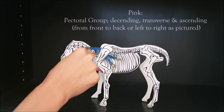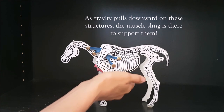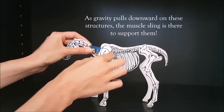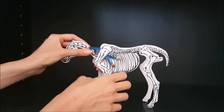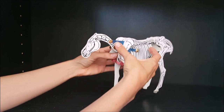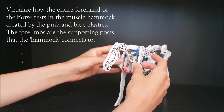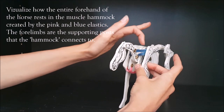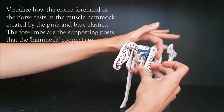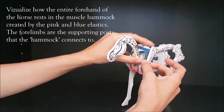This includes the neck, the base of the neck, the trunk, the rib cage, and all the internal organs — all supported off the musculature that connects the forelimb to the axial spine. From another perspective, we can see how the muscles connect from the neck to the back of the scapula, the back of the forelimb, and back to the rib cage, forming that sling-like structure.